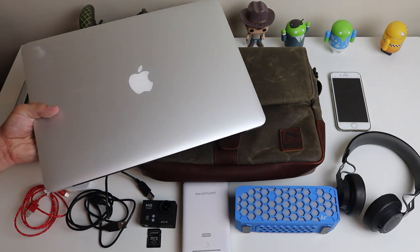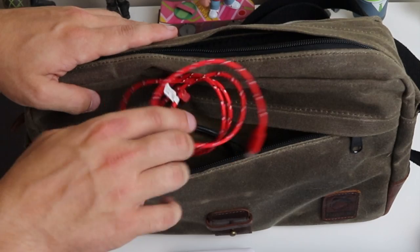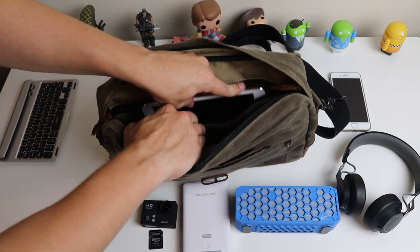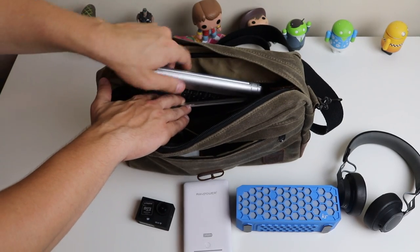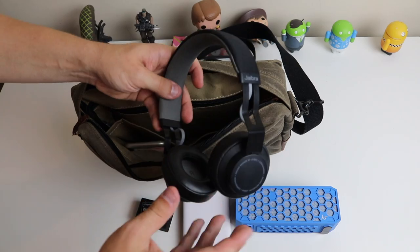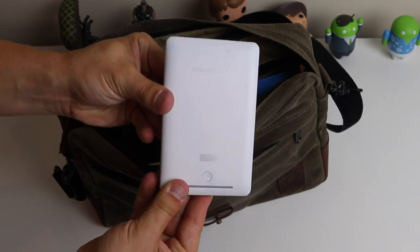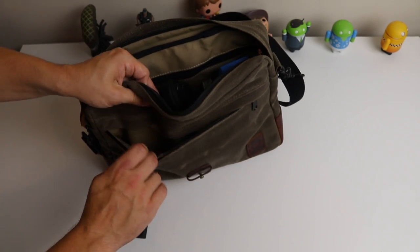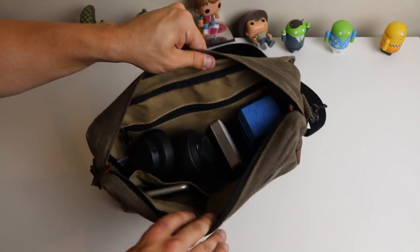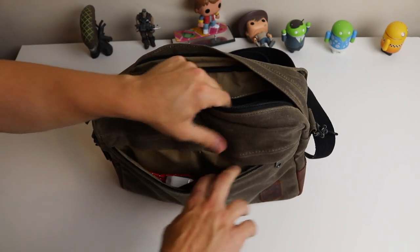The only thing not included is my MacBook Pro because it's 15 inches which doesn't fit in this bag. So I'm going to stick the cables in the front pouch, and in the main compartment we'll put the iPad in the actual zip back since it hasn't got a case — that'll keep it nice and protected. The wireless keyboard can go in the pouch with the iPad. We'll put the phone in one of the little pouches, the wireless headphones in the main compartment, along with the speaker, power bank, and action camera. The SD card can go in the front pouch. With all of that there's still a lot more room.